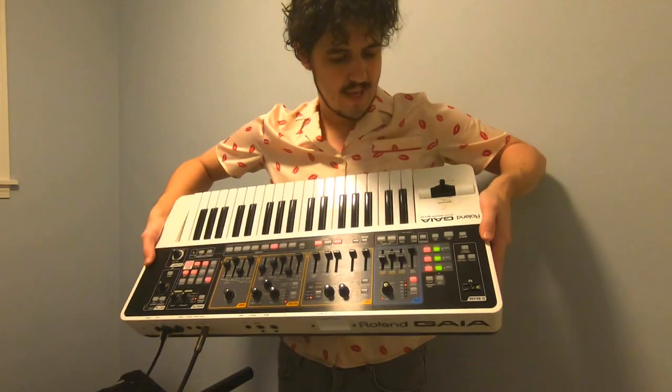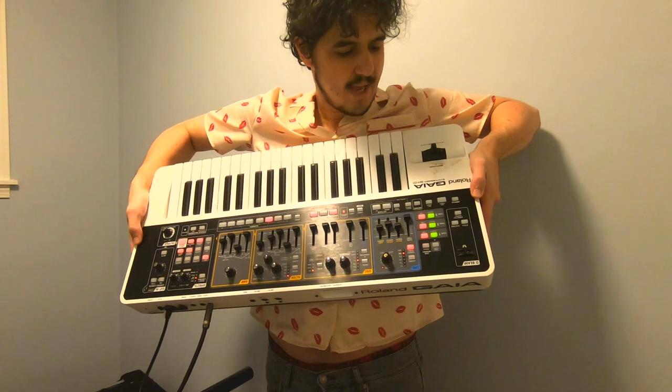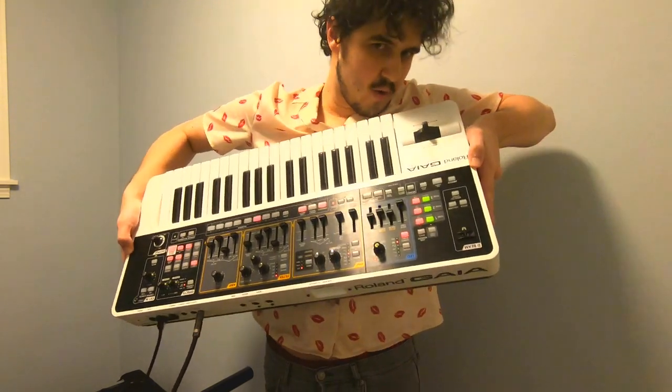So today we're going to do kind of a synth lesson. I've got my Roland Gaia SH-201 here. Ignore the bloodstains, please — seriously ignore them. Unless you want your blood to be on here next.